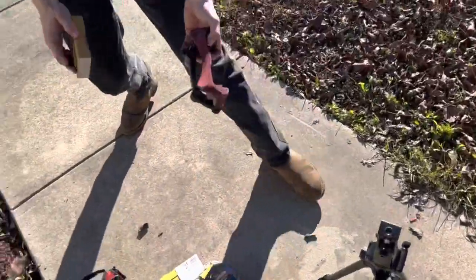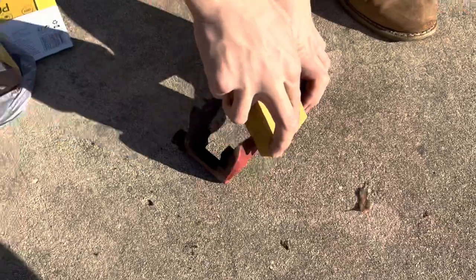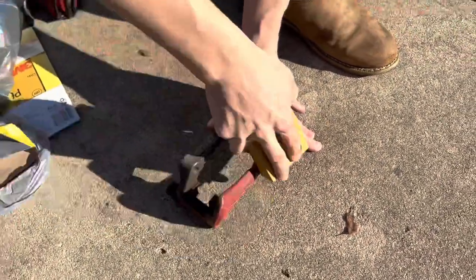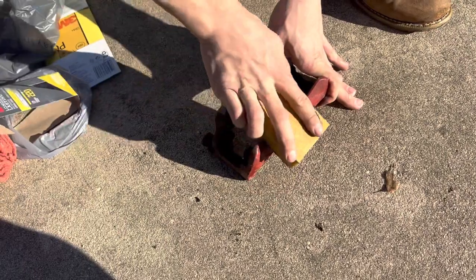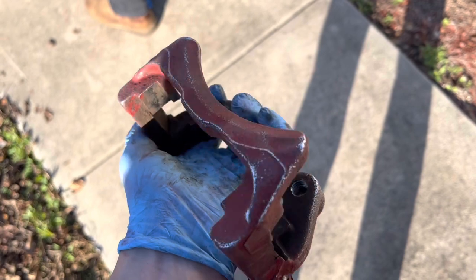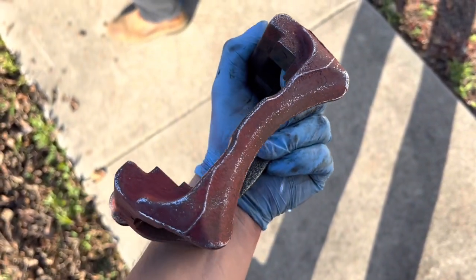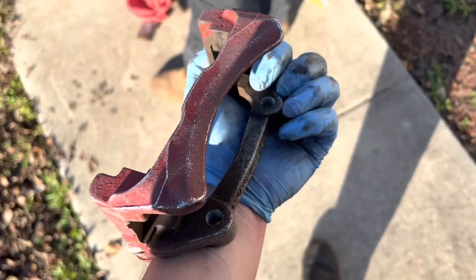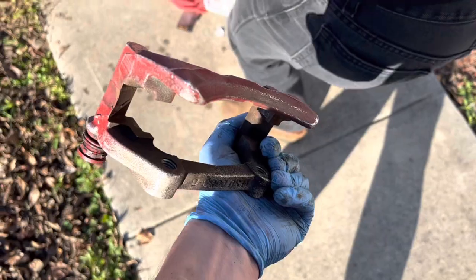We'll start sanding them down now with the 200 grit, try to get it as good as possible. If we get it good with the 200 grit, we'll move on to the 600 grit, clean it off and start painting it. We got them sanding down pretty good — just wanted to make sure we're roughing up the surface a good bit so the paint can stick. I'm going back with the same color, so I didn't necessarily need to get all the old red paint off, just as long as this new paint can stick. So I'm about to rub alcohol on it, clean it off, and hopefully start painting them up.